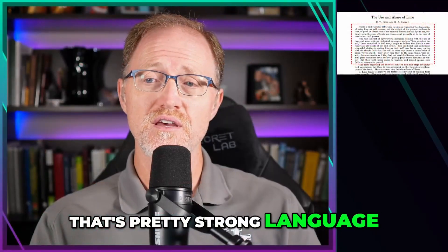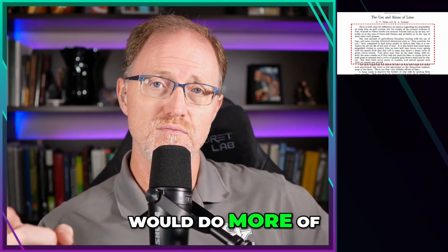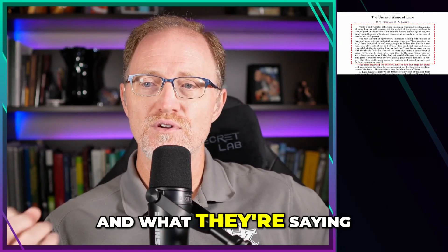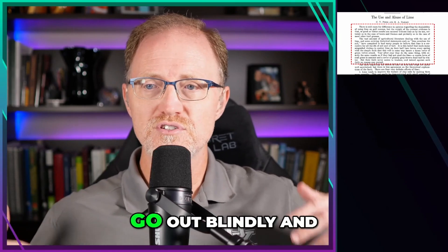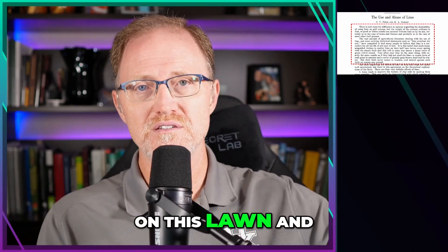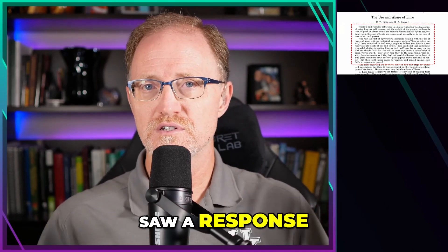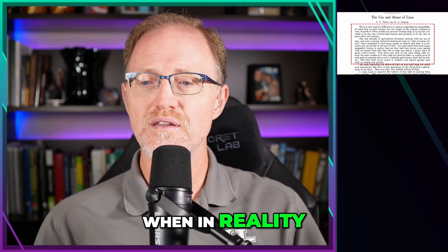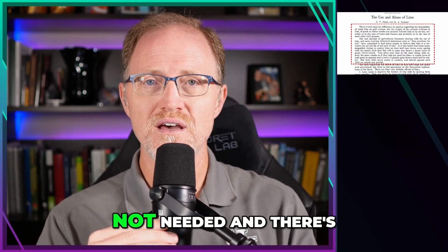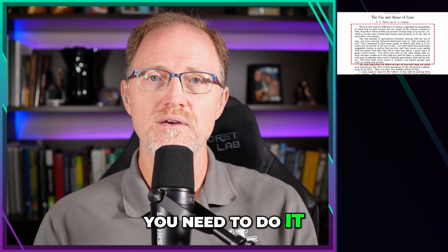That's pretty strong language, and the USGA back in the 20s and 30s used to write more stuff like this. I wish they would do more of it — where they have sound evidence and they make firm conclusions. What they're saying is that people just go out blindly applying lime because they've always done it, or they saw a response on one lawn or fairway and just apply it everywhere. In reality, there are cases where it's needed, but many cases where it's not, and some cases where doing so might actually harm your turf. So the question is: how do you know you need to do it?